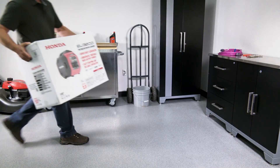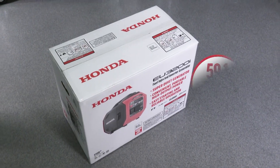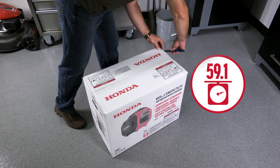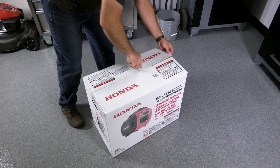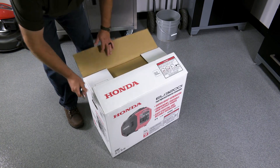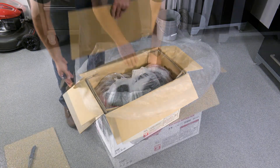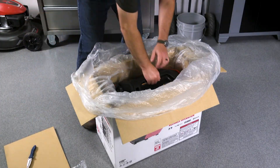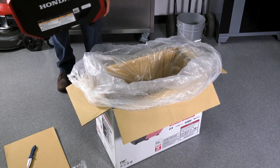Honda portable generators are lightweight and can typically be carried by one person. The EU3200i weighs approximately 59 pounds. To open the generator box, lightly cut the tape on the top of the box, then open the cardboard flaps. Remove the cardboard insert and the bag containing the owner's manual and product registration information. Firmly grasp the generator carry handle and remove the generator from the box.